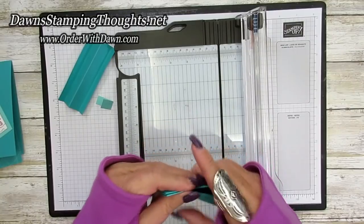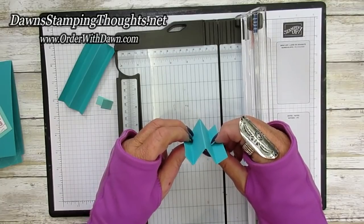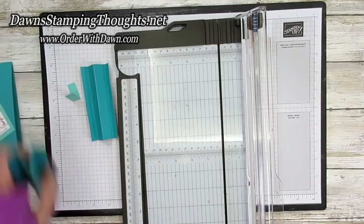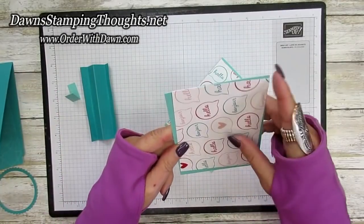It should look like an M or a W — we're going to use it as the W going into the card. So we have both of our little pieces here, the two pieces that are very important to this card.